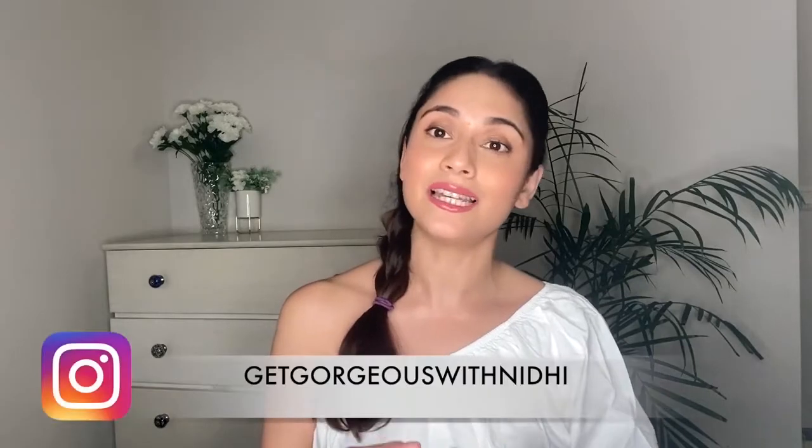Hi guys, this is Nidhi and welcome back to my channel. Monsoon season is here and because of the weather, the skin starts feeling very sticky, oily, and greasy. In this video, I'll be showing you some products that I use for my skincare which help me get rid of that greasiness and excess oil, keeping my skin oil-free and acne-free. These products are easily available in India — you can buy them online or offline.